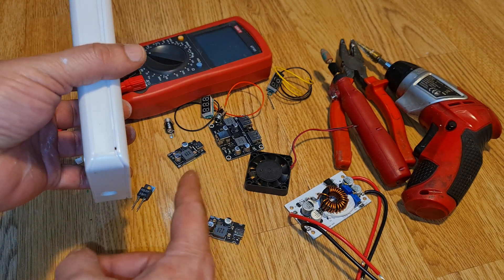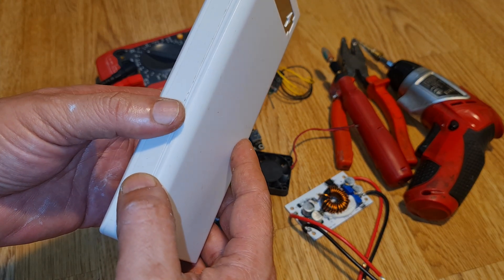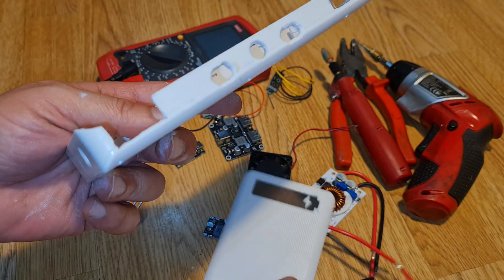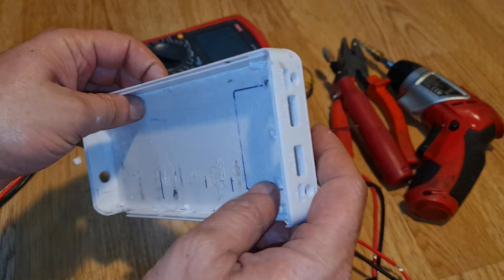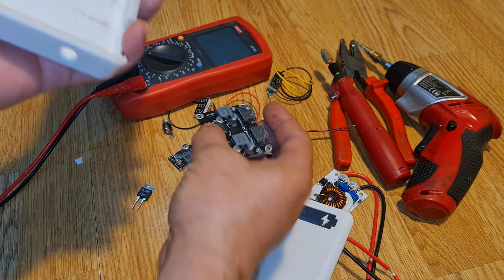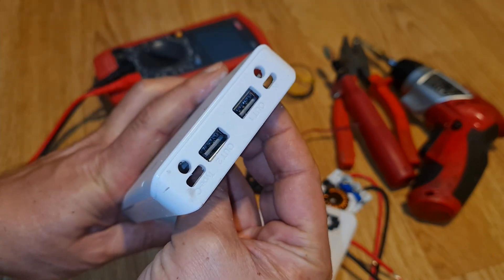All the parts I'm going to use in this project — the links for buying these items or modules are in the description. As you can see, I've made a couple of holes and cuttings. On this side I'm keeping the original layout because I had a module which was fitting into the proper original hole.